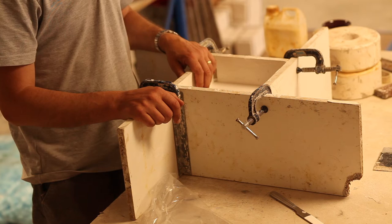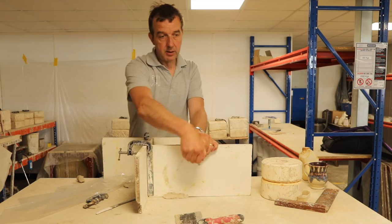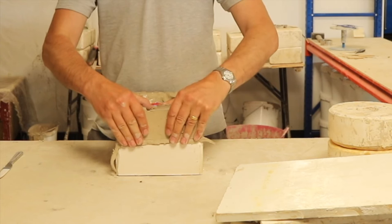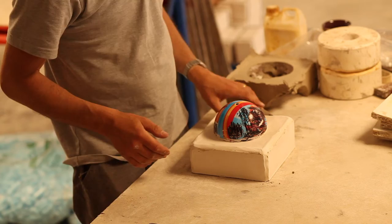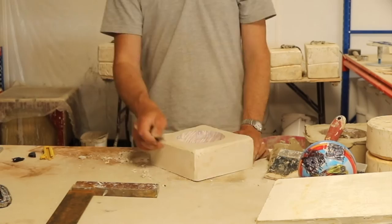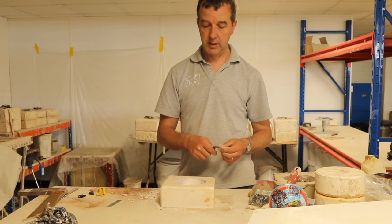Once that heat has gone the plaster is set and it will be ready to demould. I'll undo the clamps and see what we've got. If we take the clay off we should find we have more or less half a mould ready made — and that's looking pretty good. To make a key you can use a drill, a router, or what I'm going to use — a spoon.